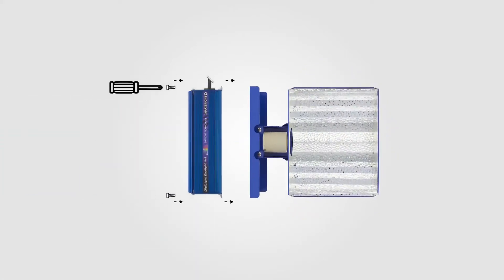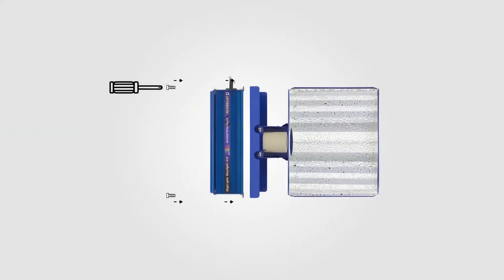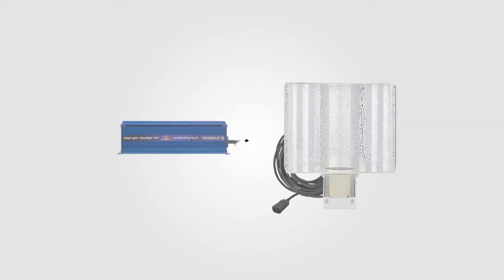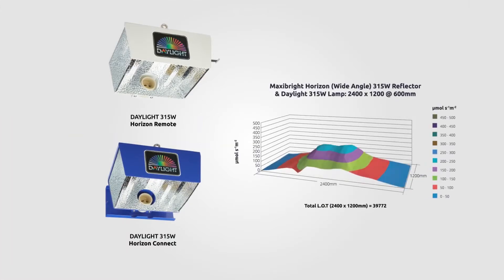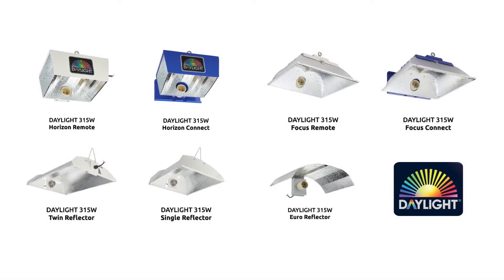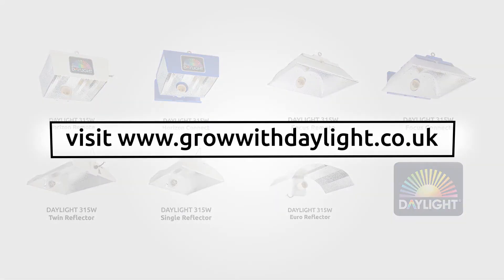Use the Connect version to mount your Daylight 315W power pack directly to the reflector in a commercial grow fixture style, or adapt the Remote version to hang your Horizon reflector separately to the ballast, as per traditional indoor lighting setups. Visit the Daylight website to see our unique Light on Target maps and further information on the Daylight Horizon and other Daylight reflectors.